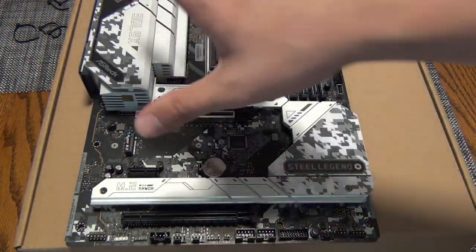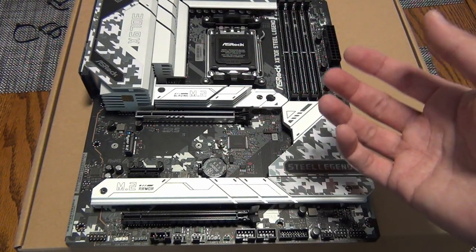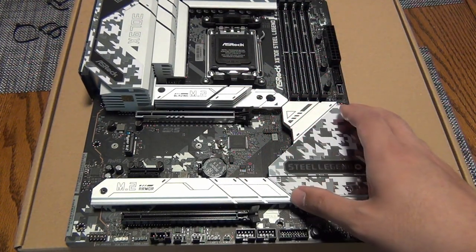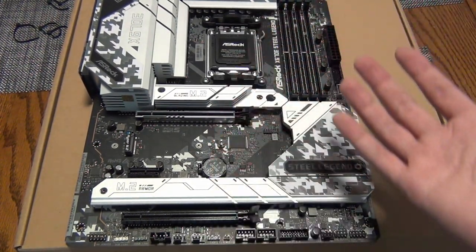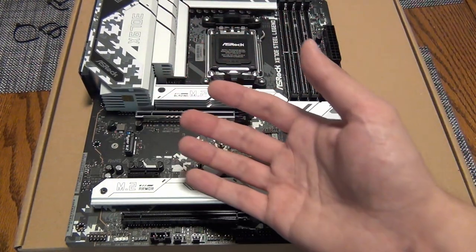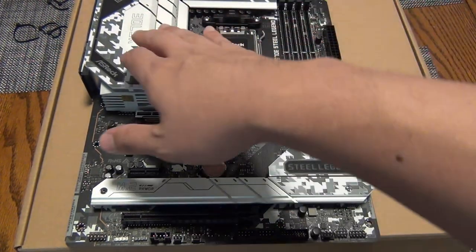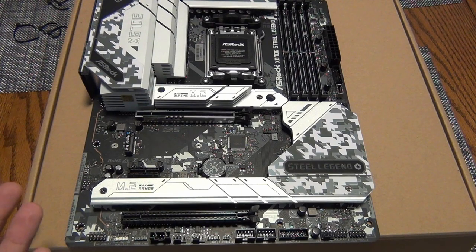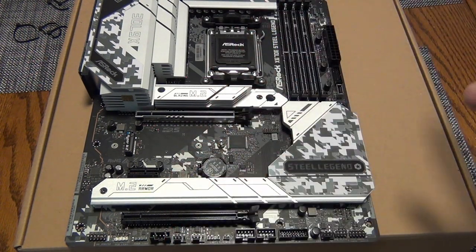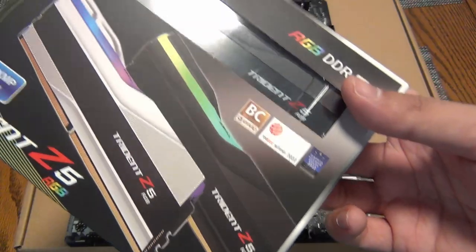The one thing that's missing that I would have liked to see — which would have made this probably one of the best X670E motherboards overall — is a seven-segment postcode debug. A lot of motherboards require you to pay $350 or more to get that, and on X670E you have to go up to like a $500 board like an MSI Carbon, Asrock Tai Chi, or Gigabyte Master. So at $300, you're getting pretty much everything you need except that postcode debug. Let's start putting this thing together and test the XMP RAM at 6400MHz on the latest beta BIOS.